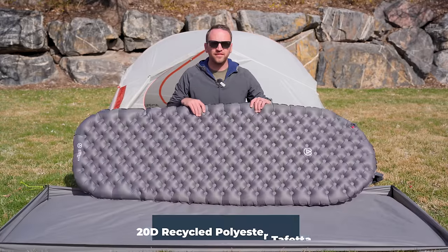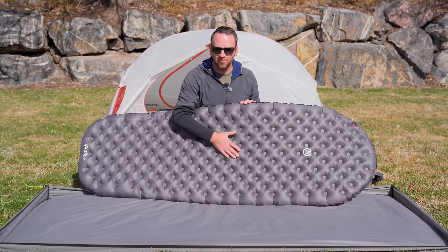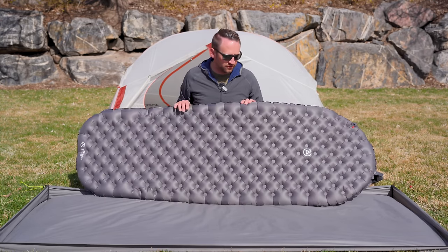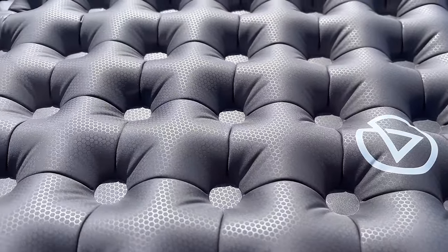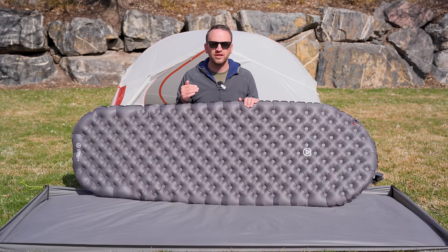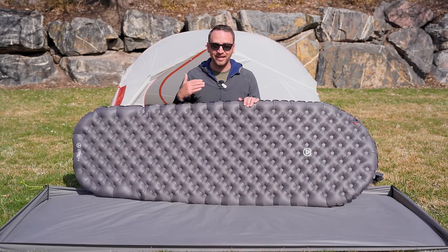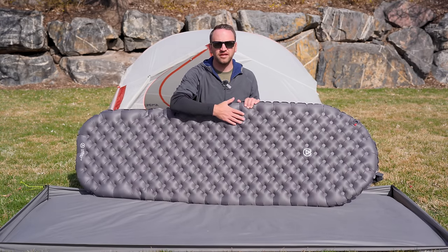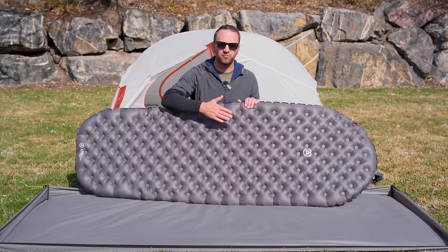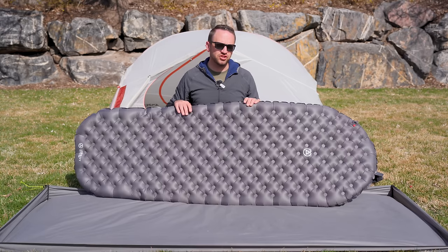The fabric used on this pad is a 20 denier recycled polyester taffeta. It has a very soft, non-plasticky feel compared to some other sleeping pads. That 20 denier fabric is used on both the top and bottom, which gives me some concern about durability. I've had it in the desert for all of my nights on it and haven't had any issues yet — and there are pokey things all over the place in the desert. Time will tell whether the 20 denier is abrasion and puncture resistant enough compared to other options, but so far it's been just fine.